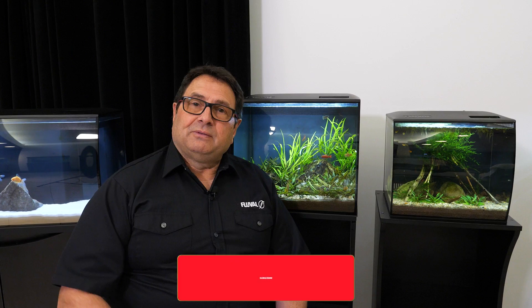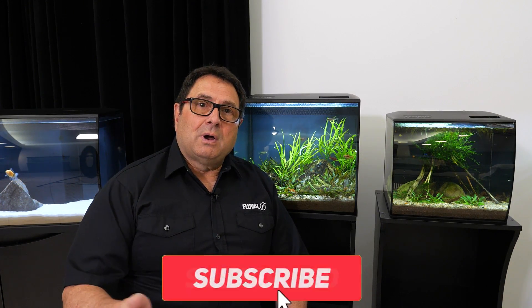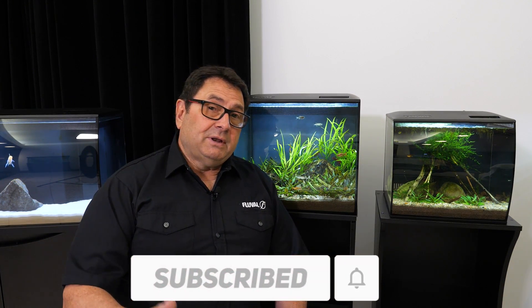They do great in planted tanks, and you really can't go wrong if you want a nicely colored, interesting schooling barb that gets along with all the other fish. The snakeskin barb is a great choice. Thanks for watching — don't forget to comment and subscribe!